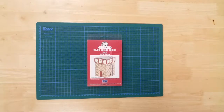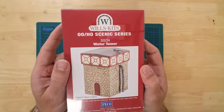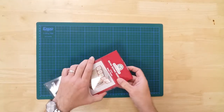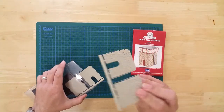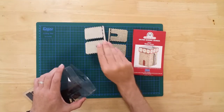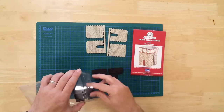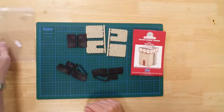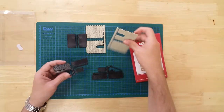This is a model of a water tower with stone base from Wills Kits, in OO gauge. It is a plastic kit that requires assembly. In the box, you will find the parts needed to construct the model. All of the sections are pre-coloured for use, but can be painted further for realism.